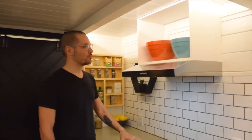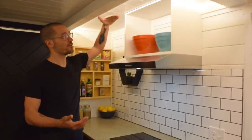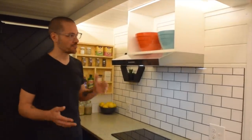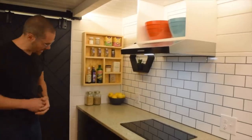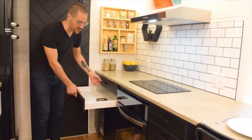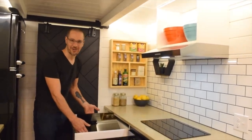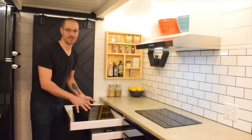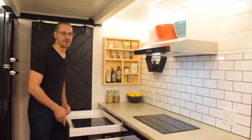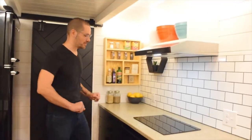Above the two-burner induction cooktop and vent we put a little open cabinet where a microwave will fit, or if you don't want a microwave it's a great spot for larger items like bowls and pots. We have as much cabinetry space as possible, with doors and as many big drawers as we can fit. We also included a portable induction burner — if you're preparing a big meal needing more than two burners, you can use it around the kitchen or even plug it in outside if you have a deck.